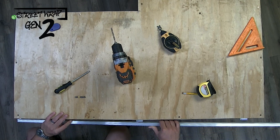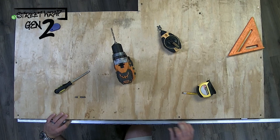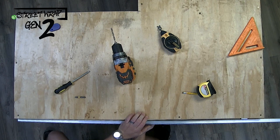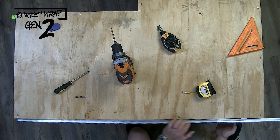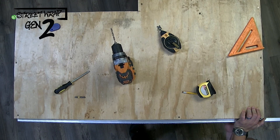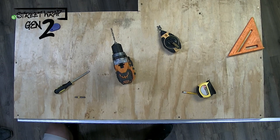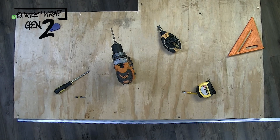Once the wires are through and tucked where they need to be, as Nick is doing right now, you're going to push the base of the Street Wrap Gen 2 all the way down and into place. This does require a fair amount of force; however, you're not going to need any extra tools or materials. It is important to make sure that you do not place the lens or the colored portion of the Gen 2 over the base before you install it, because the extra tension will make it almost impossible to install correctly onto the clips.